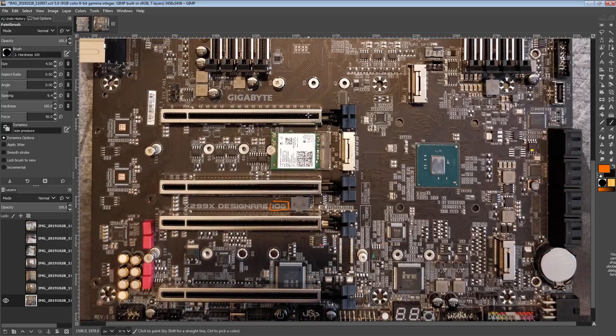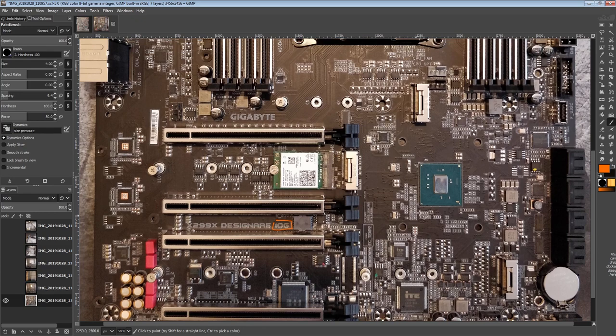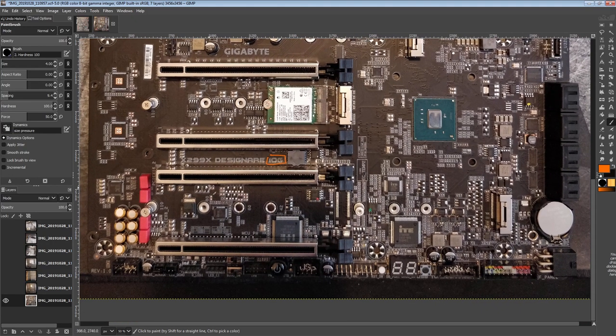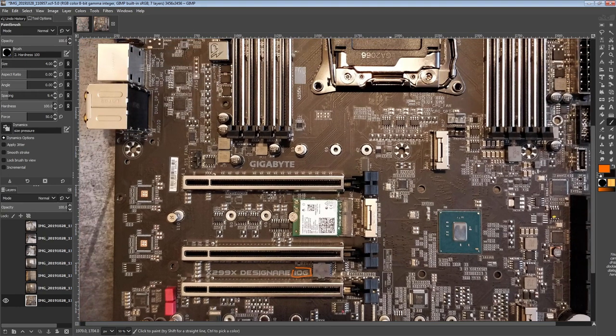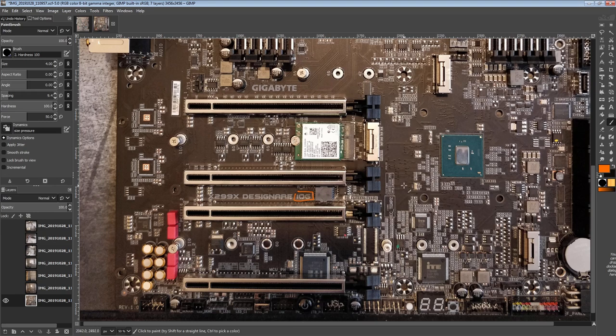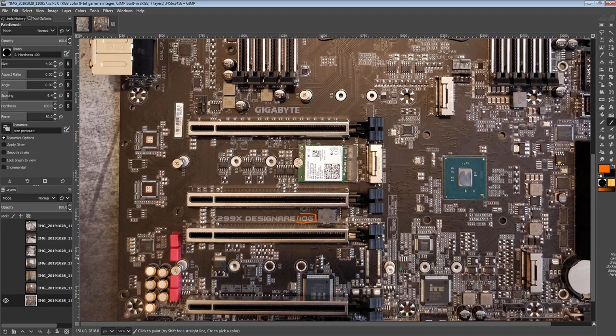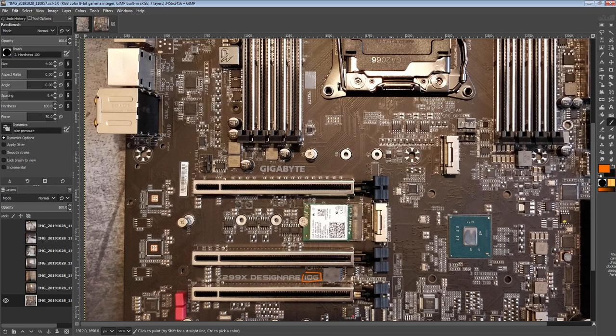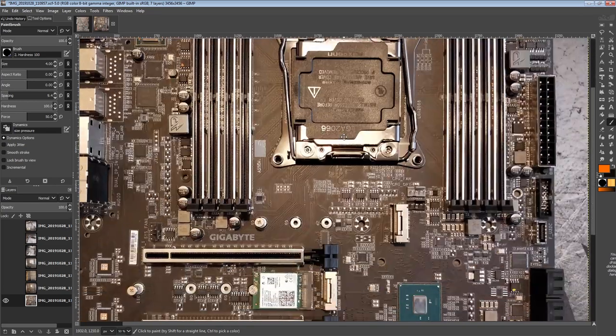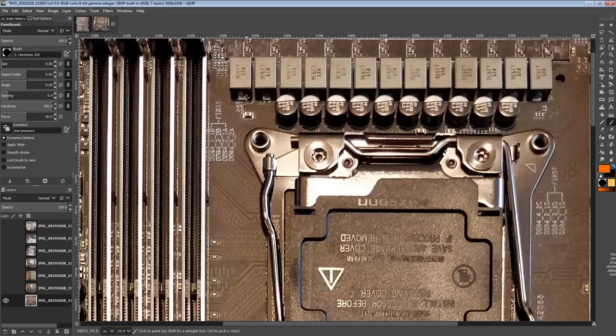The additional M.2 slots are on an add-in card rather than built directly into the board. I assume that's because there's just not enough PCIe bandwidth — these two are probably off the chipset. If they had more going off the CPU socket, you'd be disabling PCIe slots anyway, so you might as well just have it as an expansion card since you're not getting those lanes back. With that out of the way, let's talk about the VRM.